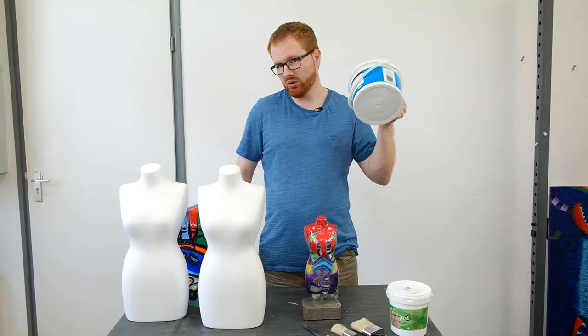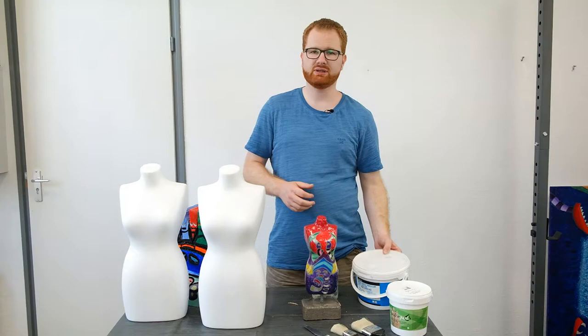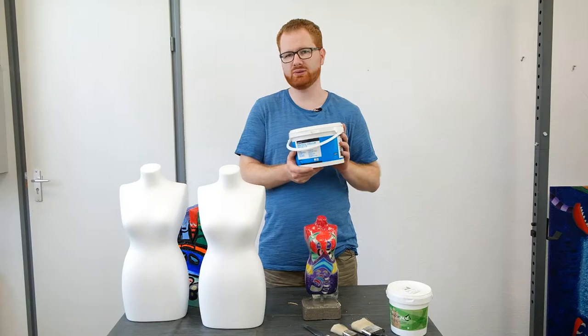Eventually I found out that people who work with aquariums actually use bathroom tile adhesive over styrofoam shapes to create their backgrounds — at least that's one of the methods. There are obviously other ways to create an aquarium back piece. Regardless, I really fell in love with the bathroom tile adhesive method.